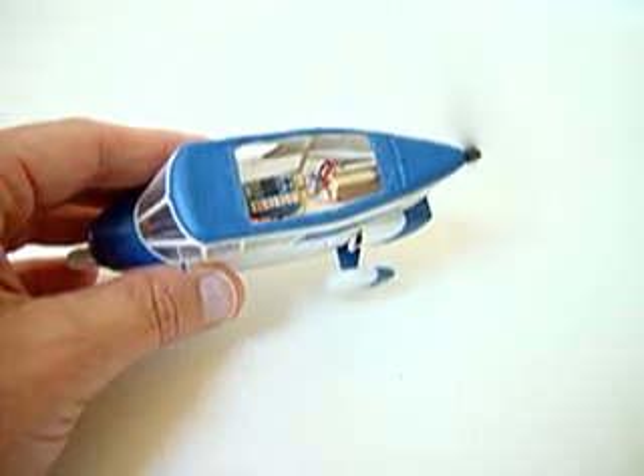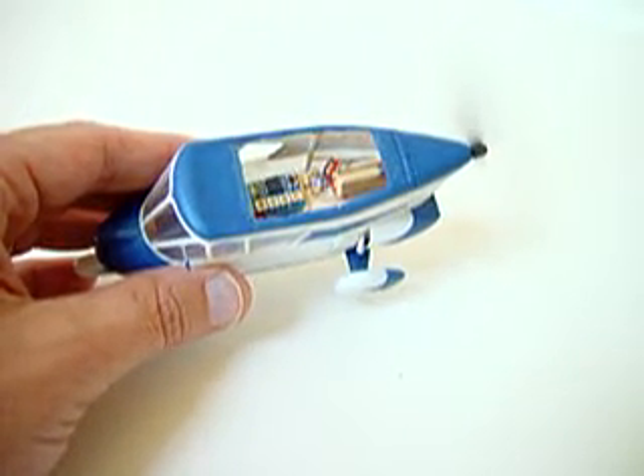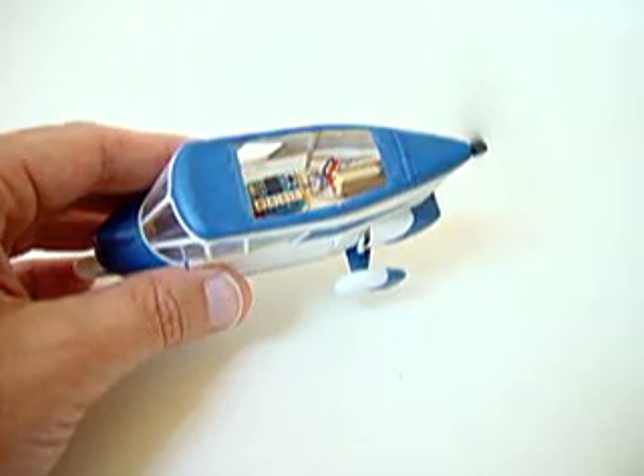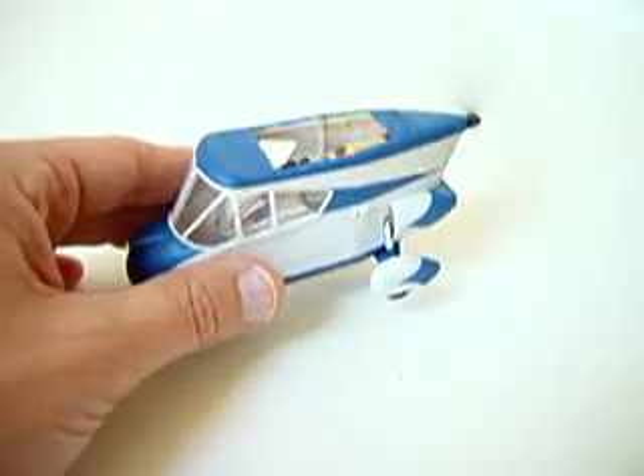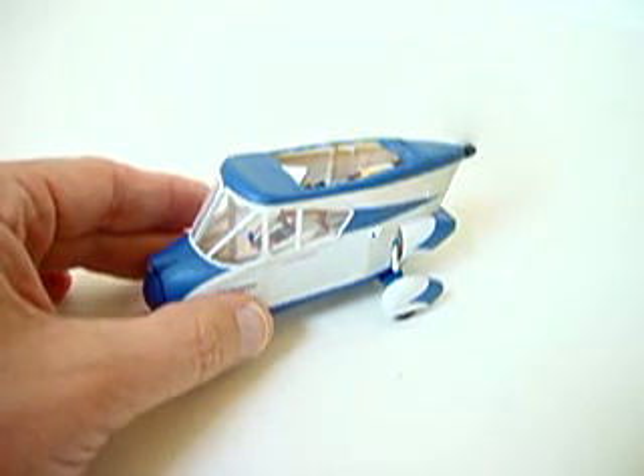Each phase can last from 0 to 65 seconds and you can control the power from 0 to 100%. It seems to be perfect for this little Waterman Aerobeel, 13 inch.